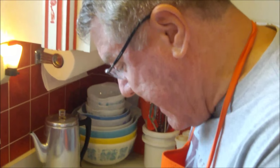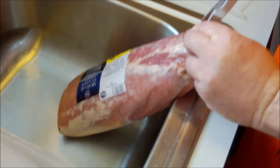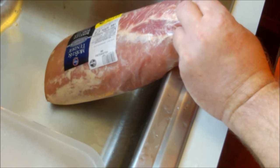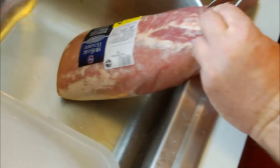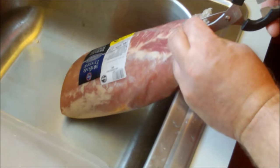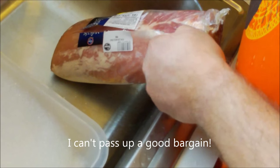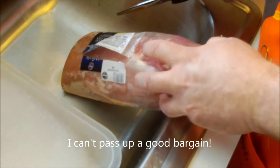Hi there, food friends! It's Kevin. I'm Ralph, behind the camera. We are at the sink because Kevin is trying to cut open this beautiful boneless pork loin. We got such a great deal — it was on sale at the market. You know, sometimes when you don't know what's for dinner, see what you can get a good deal on!